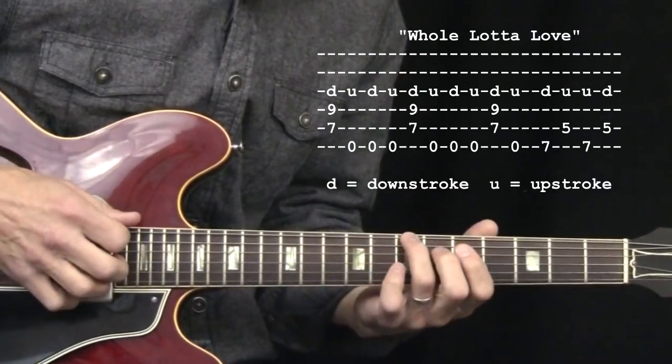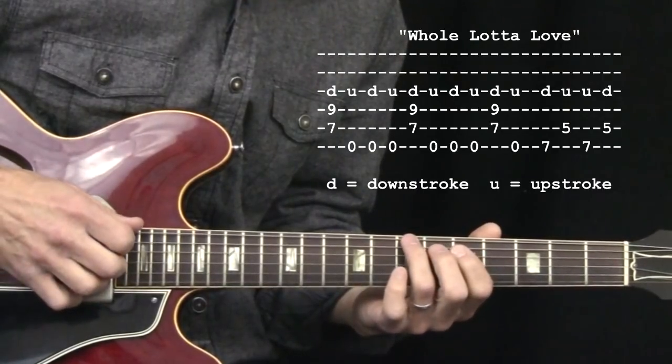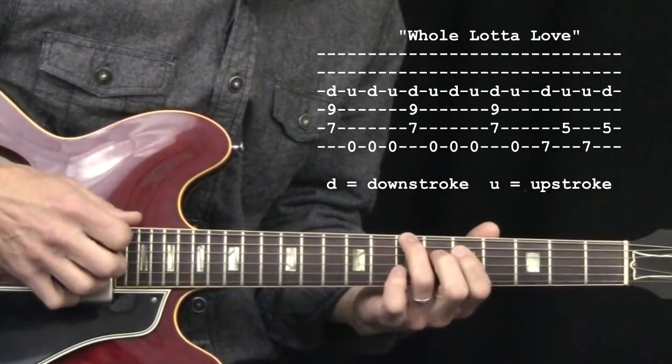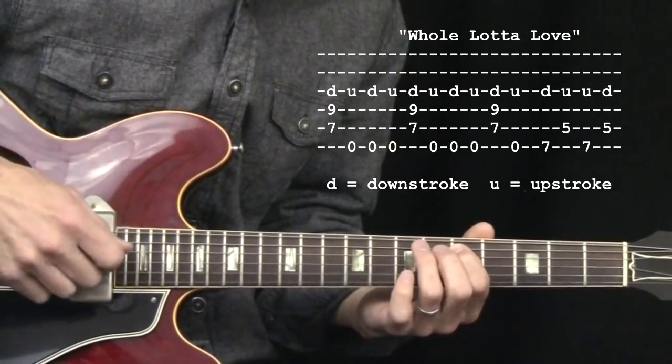Now, here's the fun part. A down-up, and the same two notes with an up-down — up, down. Trust me, that creates a nice rhythm for your picking hand.